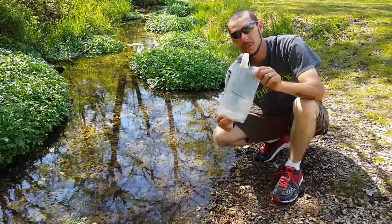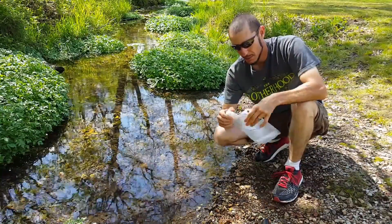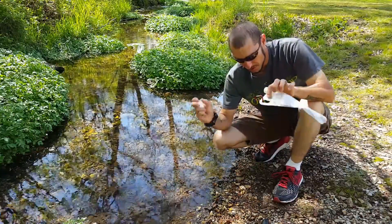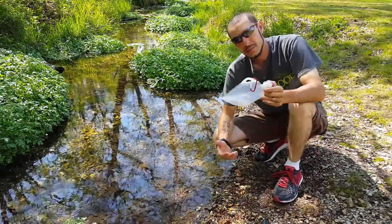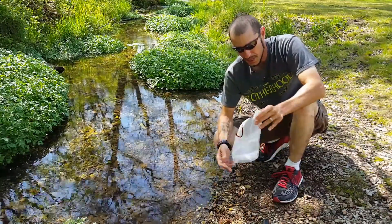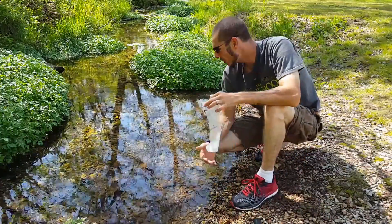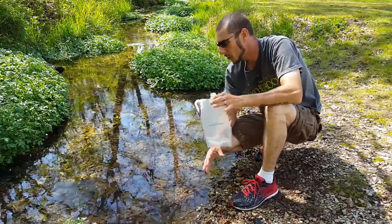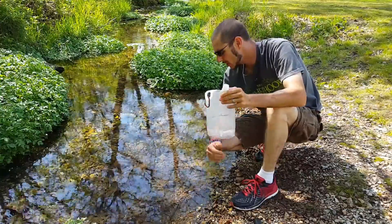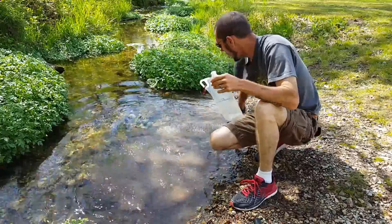When you buy a Survivor Filter, they come with two of these collapsible water containers — pretty nifty, good hard plastic. What I'm going to do first is fill this up with water and attach it to the survivor filter. But I don't want just clean surface water — I want some dirty water. I want to get the nitty-gritty done on this and find out how much this thing's going to filter out.